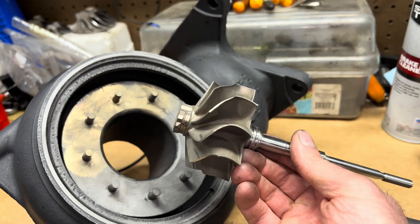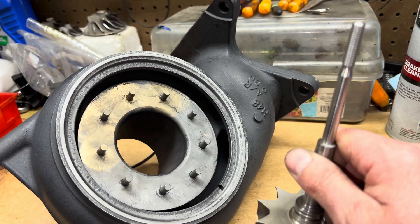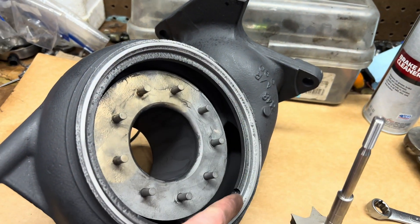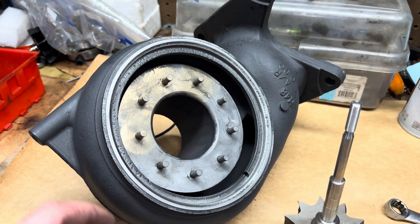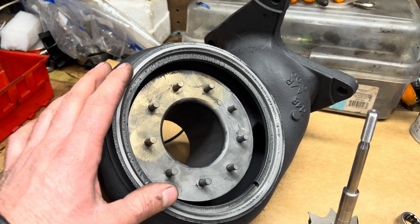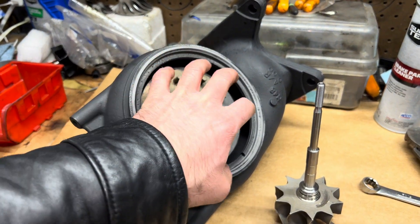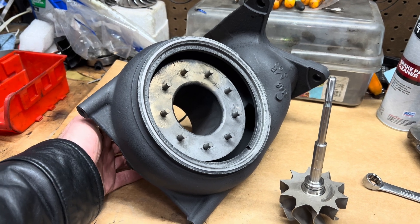I'll have to machine this out for the exducer of the turbine, and then I'll machine it for the radius so that it matches where the vanes are. Before starting this, I sandblasted the whole housing on the inside and made sure all this is clean. My lathe chucks are already machined to grab this inside diameter. I'm going to slap it up on the machine and machine the opposite side so I can grab it on the other side and do the machine work on this side.